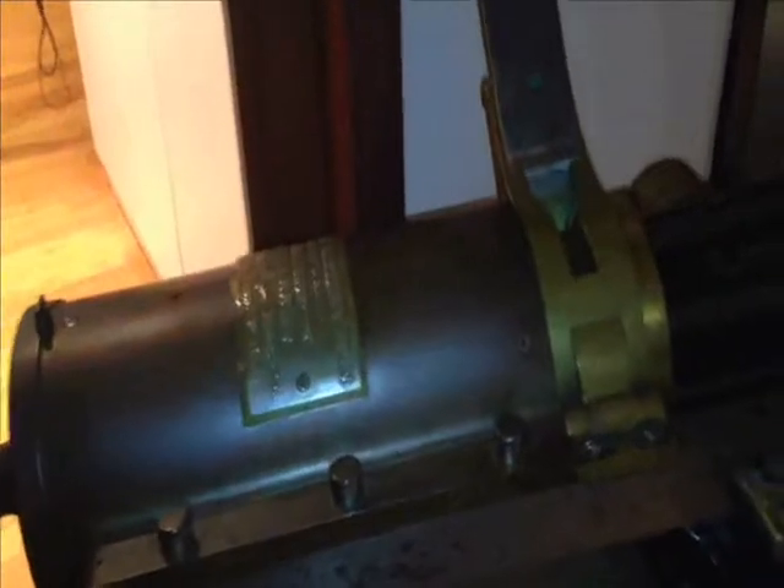It also swivels. I've got it locked down now, but this would set the barrel height. This was a lock and you could crank it up or down, or you'd pull a pin and then it would swivel back and forth.